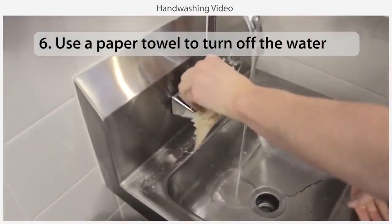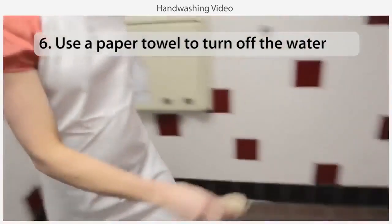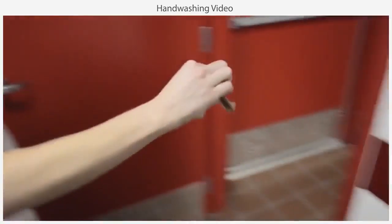When finished, use a paper towel or your elbow to turn off the water so you don't recontaminate your clean hands. If you are exiting the bathroom, use a paper towel to open the bathroom door.